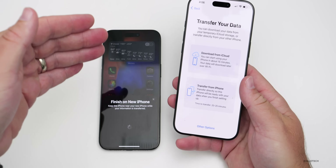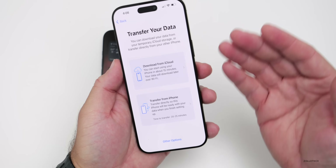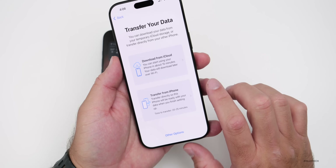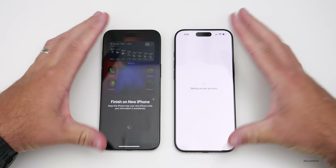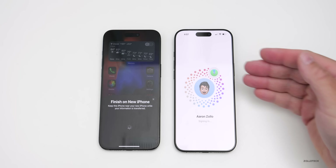We're going to do a direct transfer as it's very simple — it transfers everything from this phone to the new phone on its own. It does take a little bit longer, but there's nothing to do in between. If you have a fast Wi-Fi connection you can download from iCloud, but we'll transfer directly. It's going to set up the account, then we'll agree to Terms and Conditions.